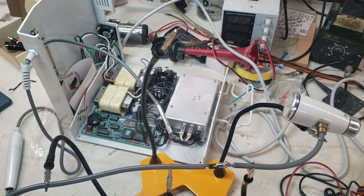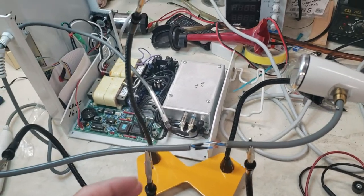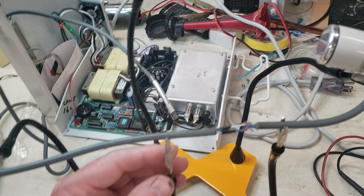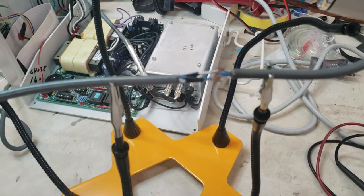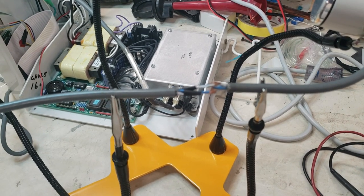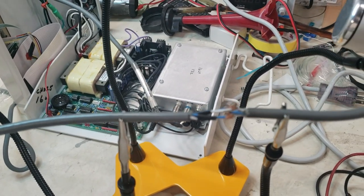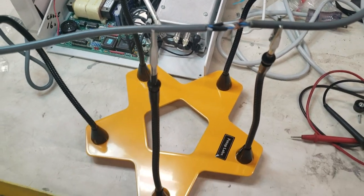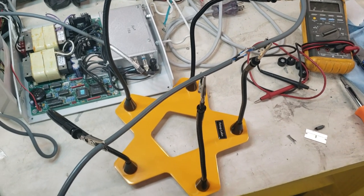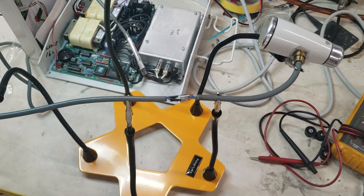It has five arms at different heights, which is pretty handy, with tightenable alligator clips. It basically lets you set things up so you can do some work — very helpful. I had it in a box for a year or so, finally needed to use it, and I'll find a link and post it from Amazon or wherever.